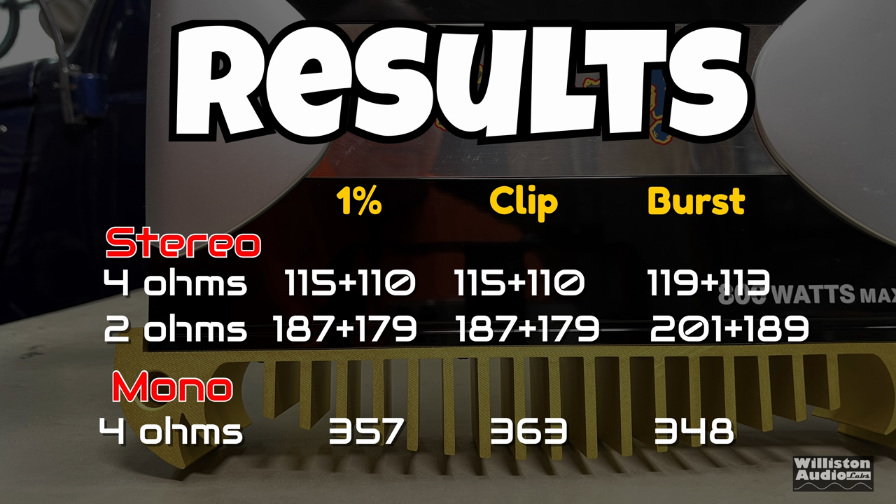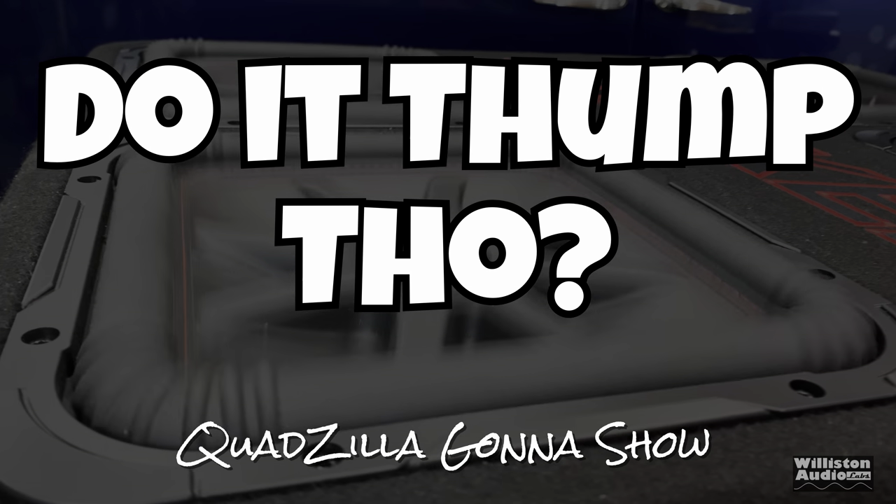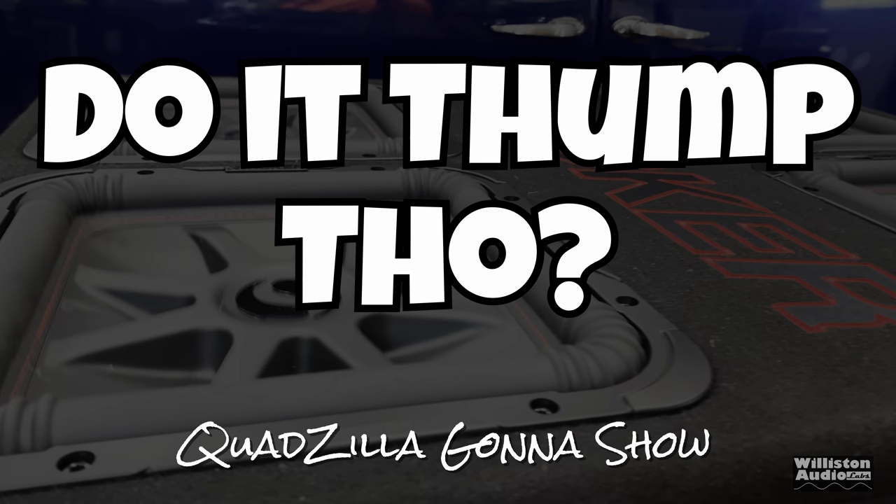As far as the results go, you can pause if you want to see all the numbers. Definitely not what it's rated to do, but again this is a flea market amp so you should not expect more. Now let's hook it up to the quad box and see - does it thump though?